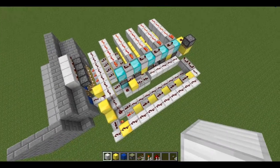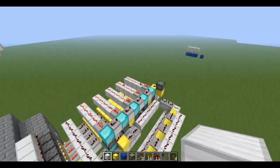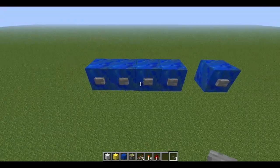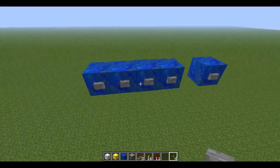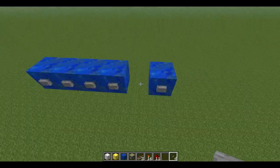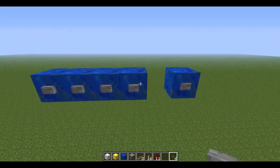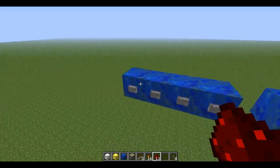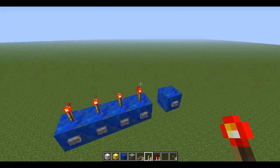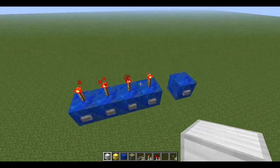Let's get on to how you make this combination lock. You're going to have a template button layout like this — this being your set button, and these are going to be your 4 buttons, or however many buttons you want. You can expand this out as many as you want. So let's get started.